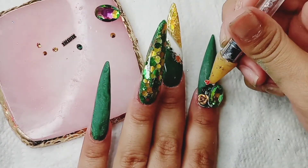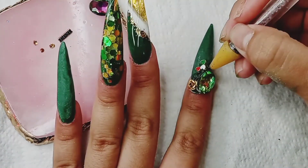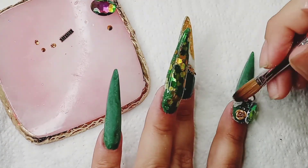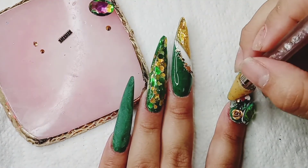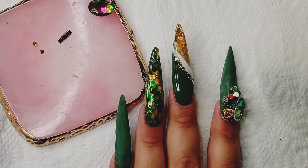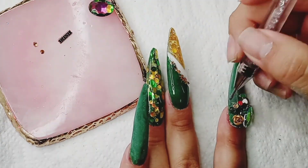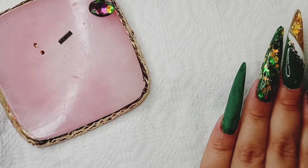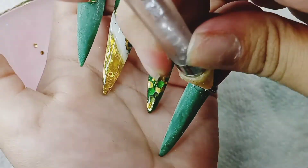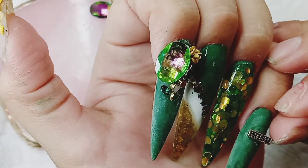I'm glad my boyfriend came up with the idea to use the earrings and take off the little backs of them, because I would have never thought of that on my own. Also, I know my page is mostly a nail channel, but I am thinking of including some clothing hauls too, just because I order a lot of clothing. So if you are into that, please let me know in the comments.